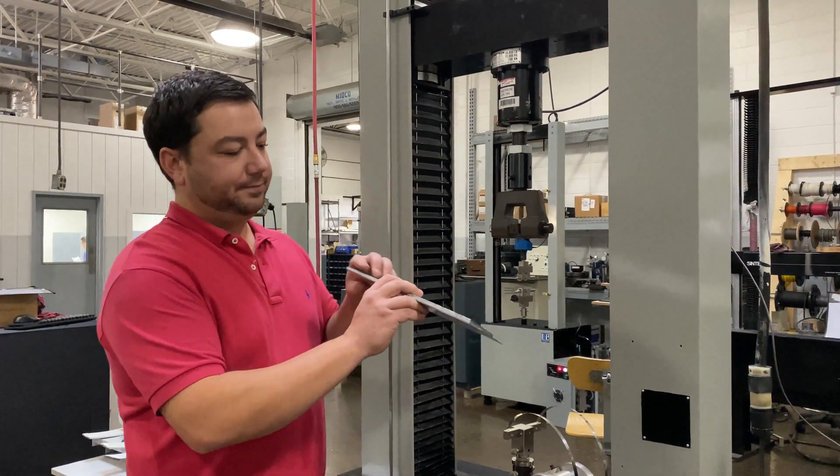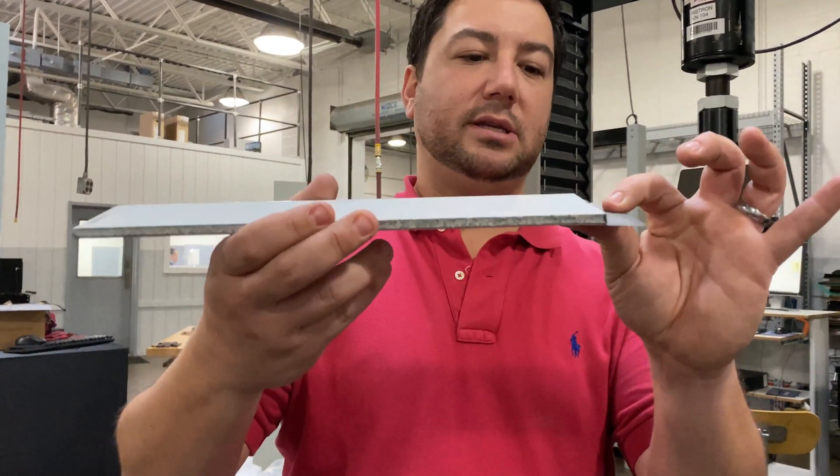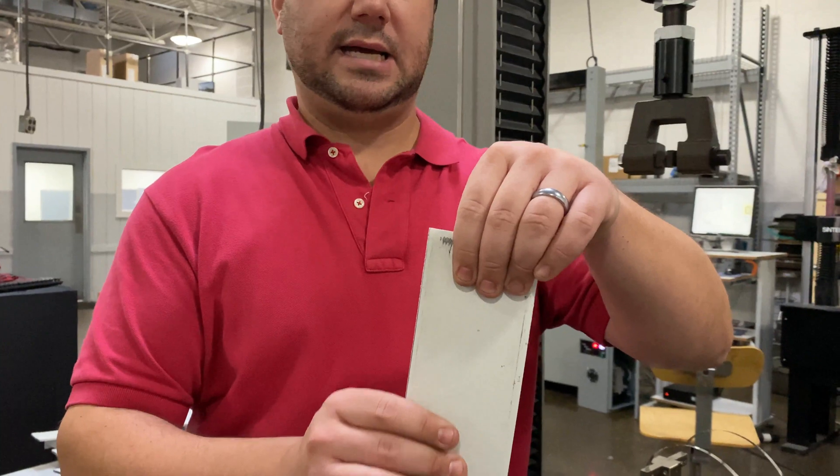We have our specimen here. The drum peel is going to clamp on the laminate material — in this case, a thin sheet metal — and the insulated material on the backing is what the grip will take care of on the top.